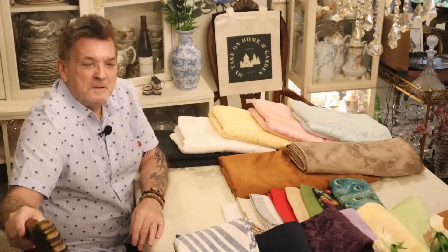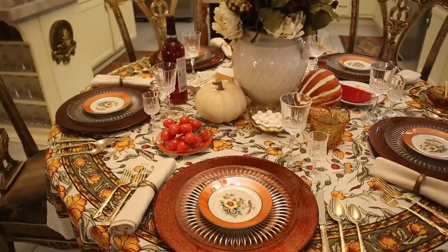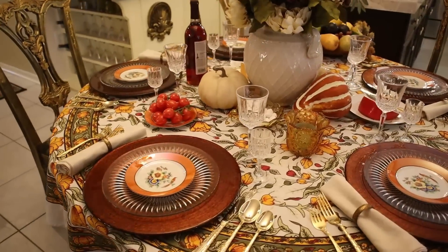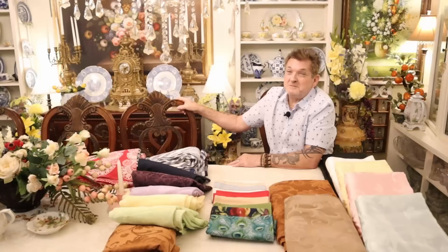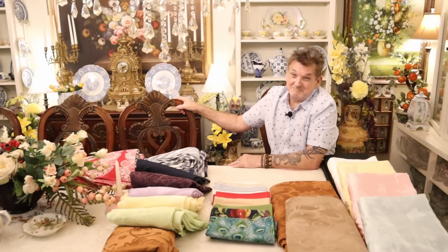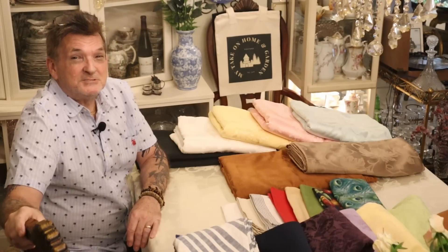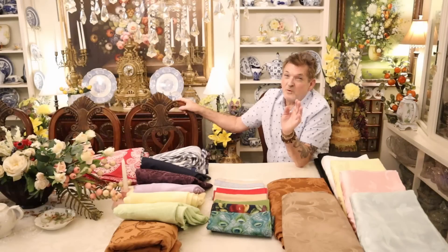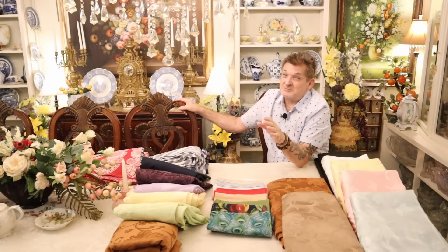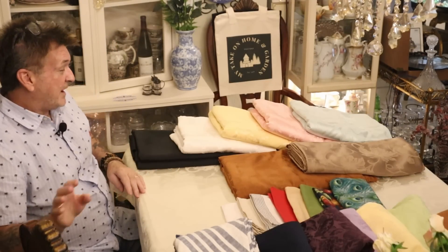I have an assortment of the tablecloths that I use on the show. Most of them you've seen. I've also pulled out all the cloth napkins that I use. I'm not showing any runners or Christmas linens in this video — I'm going to do those in a different show. There's too much and we won't have time.